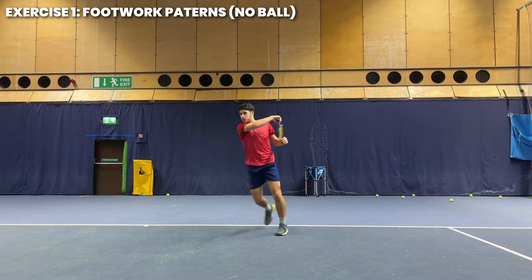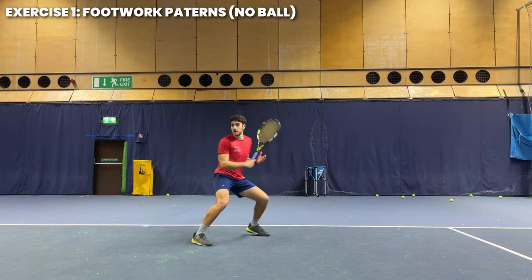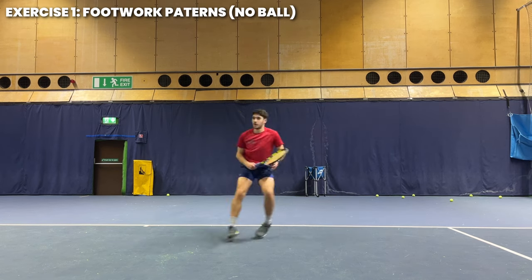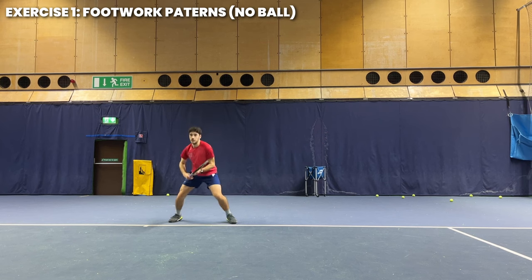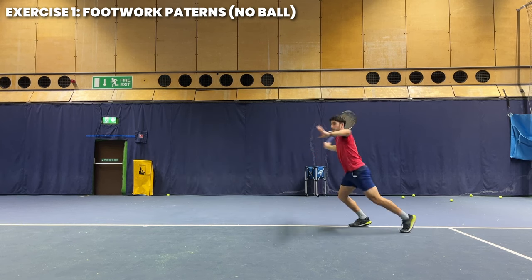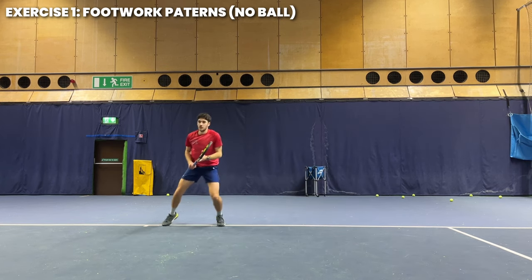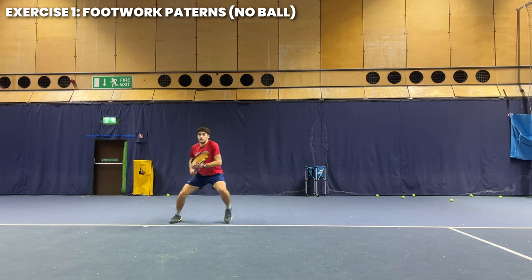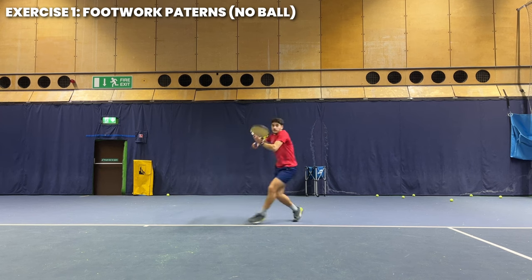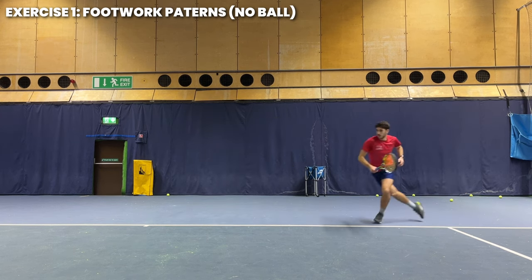The first is a neutral pivot — I like to use this when the ball is slightly lower and shorter and I can really step into it. The second is a turning semi-open jump — useful when the ball is slightly higher and slower and you have time to set up and really explode into the shot; remember not to jump too high and keep your body close to the ground, transferring weight forward. The third is the Federer-style inside out hop — I use this when the ball is slightly wider and I'm a bit late, without time for the semicircular movement.